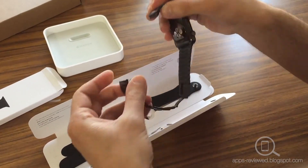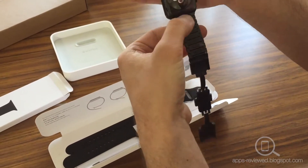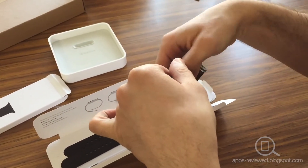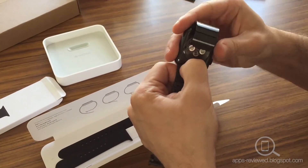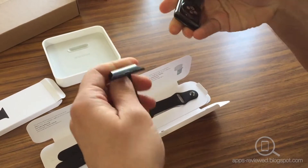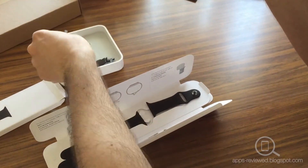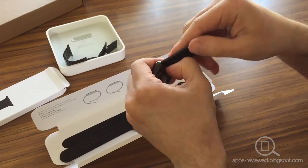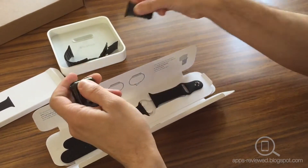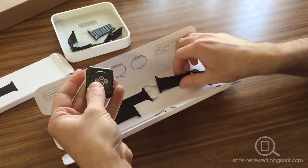Just unclip from here first, otherwise you'll be sitting here all day trying to unclip the top part. Just push in here and slide that across like that — there we go, that's one. Take the other side off as well, just slide that out. There we go. Let's put the new one on.